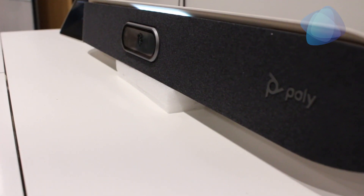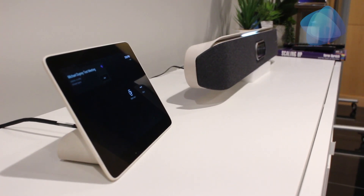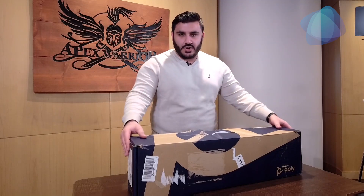Hi there, I'm Mo, support engineer here at Apex Digital Solutions. Today we're going to be going over the Poly Studio X50 and the Poly TC8 teamed room system. What's great about the Poly Studio is it provides an all-in-one solution for collaboration in medium to small conference rooms.